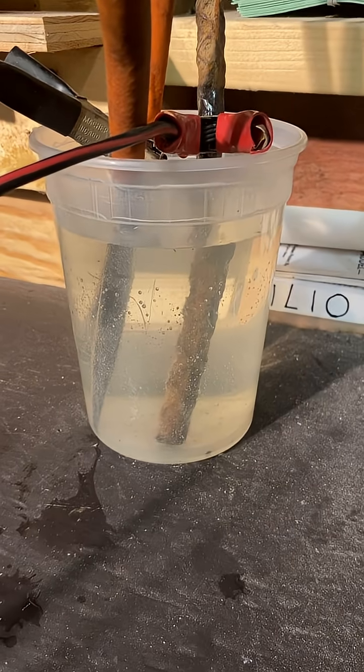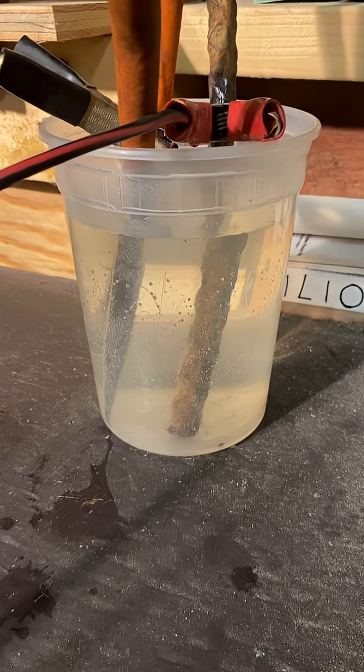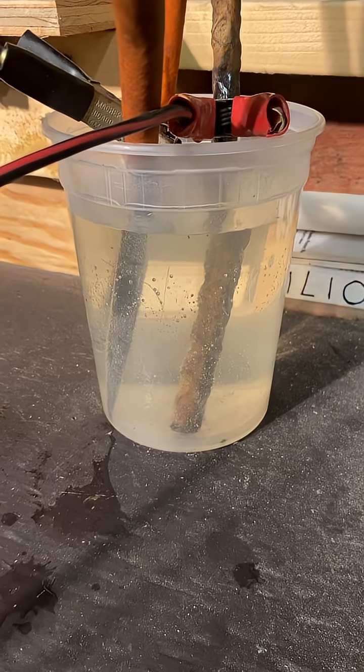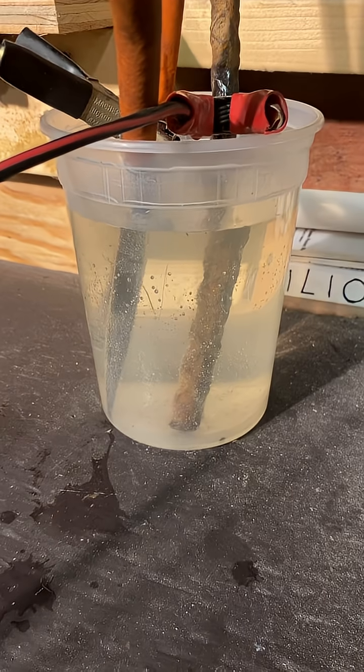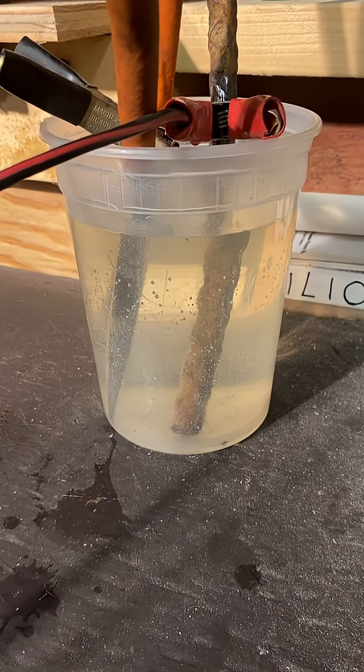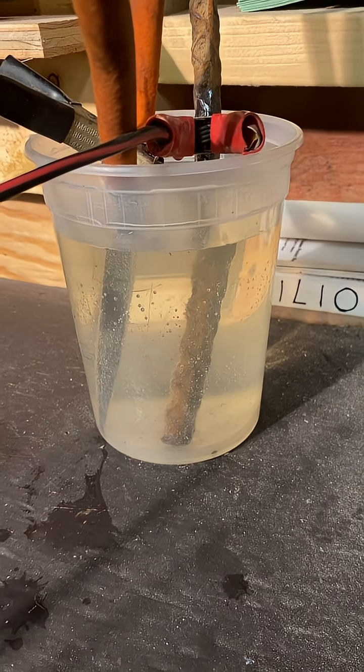This is a homemade electrolysis system that will remove the rust from a pair of pliers. It uses salt and regular water. Connect the positive to your anode, which is that rebar, and then the negative to the pliers, which are all rusty.